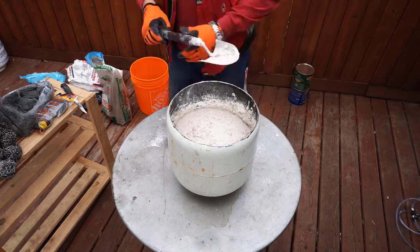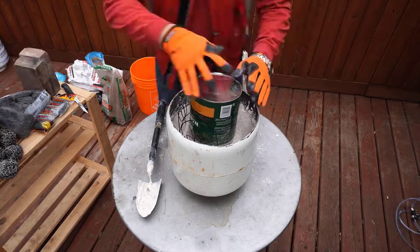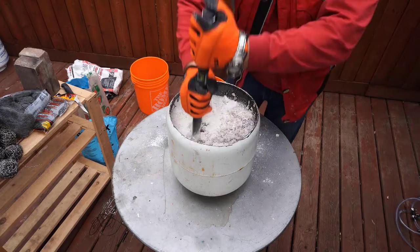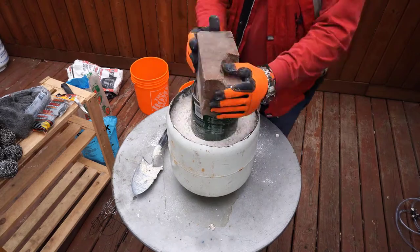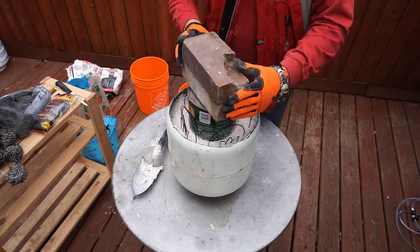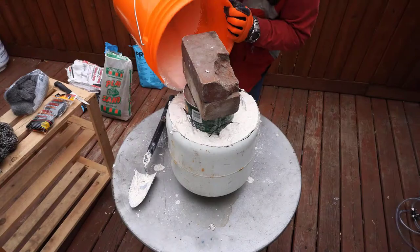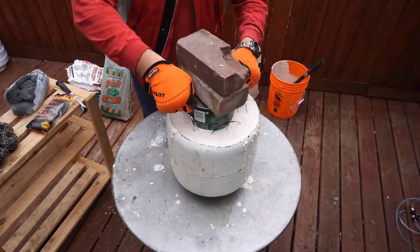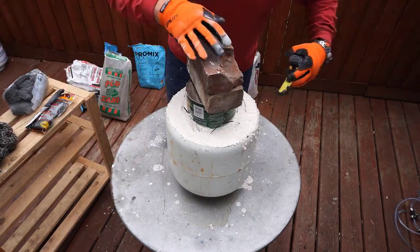Put stones on the bottom to lift the coffee can up. If there isn't enough volume, add some more mix. Add some wires to reinforce the mix so it will last longer. And lastly, add some more mix to top up the propane tank, making sure the coffee can sits in the middle.